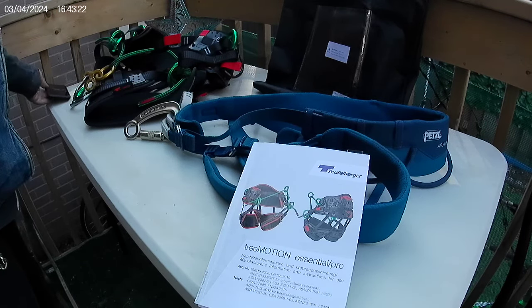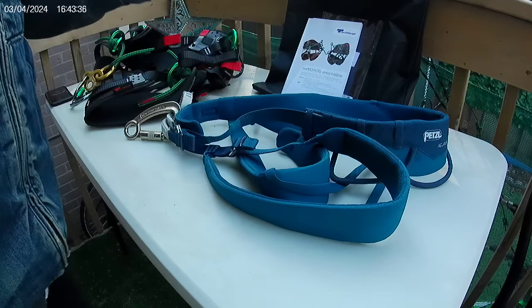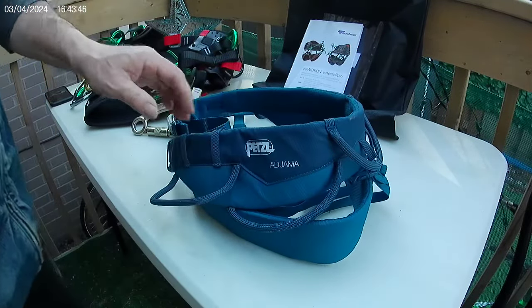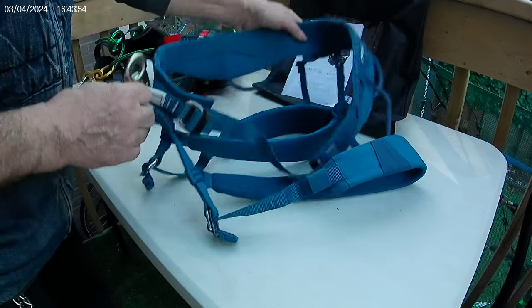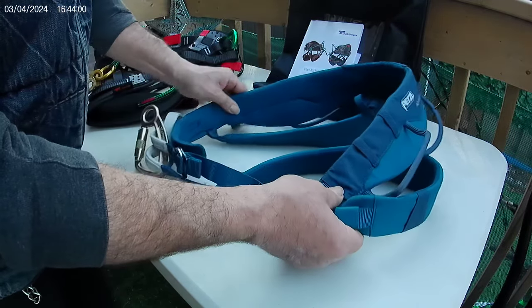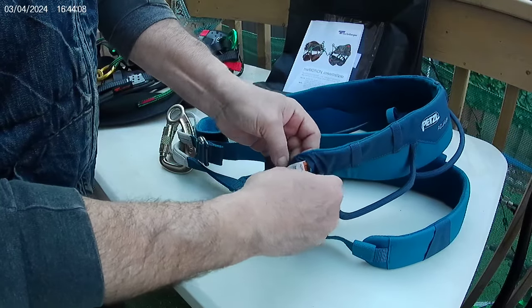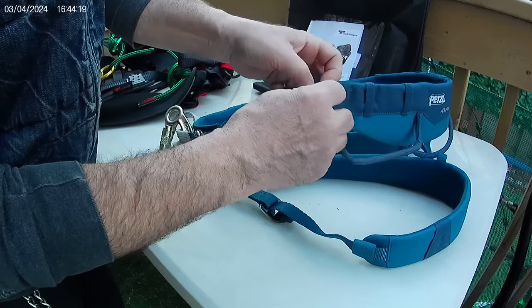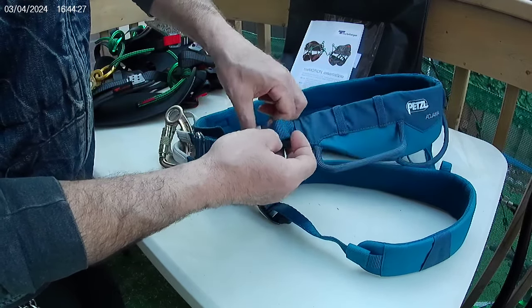This is my assessment of a Teufelberger Tree Motion Essential climbing belt. When I first started recreational tree climbing, I got a mountaineering rock climbing belt made by Petzl, called the Petzl Jama. It is affordable, and I wanted to get a good brand name belt with good quality. I used it for about a year and a bit, but this belt is not for industry — there's nowhere on the tags where it says that.